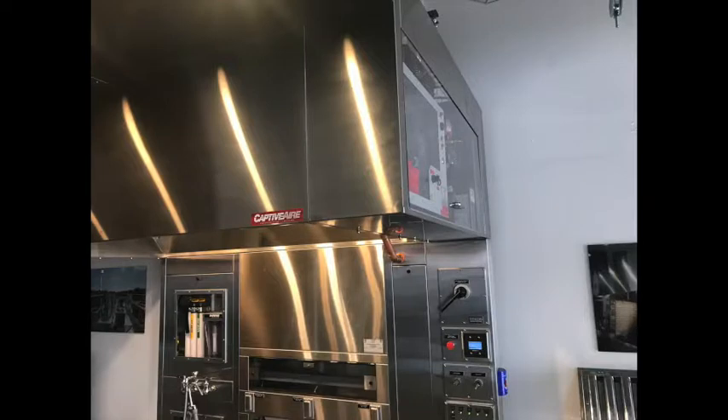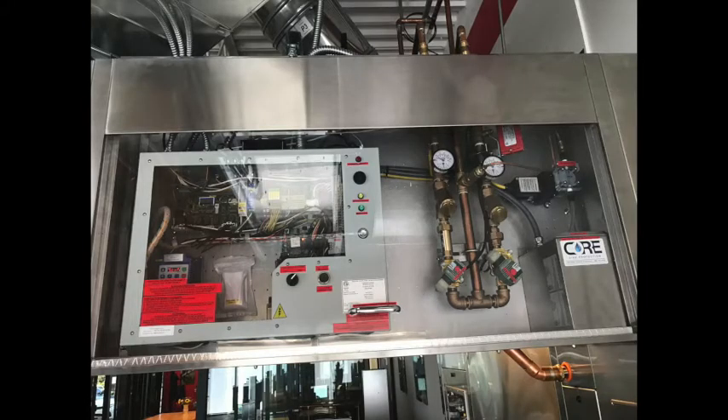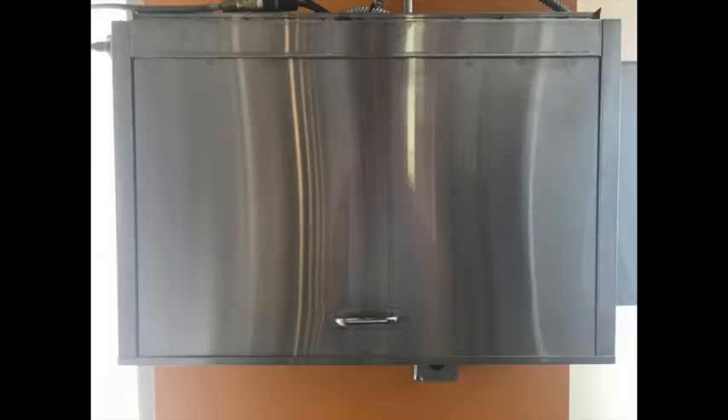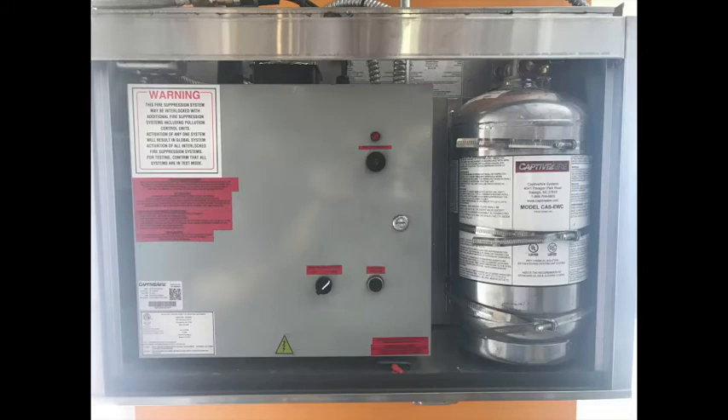Once triggered, the overload must be reset manually, which is what I'm going to cover next. First we have to locate the hood control package. Let me show you two different packages we have on display here in Denver. The most common place to find a control package is in the utility cabinet at the end of the hood along with the fire system. Lift up on the door and pull outward to remove. There should be a gray control box inside which contains the overloads. The other less common location for the control package would be a wall-mounted one like this one here. The concept is the same though and the overloads will be found inside.